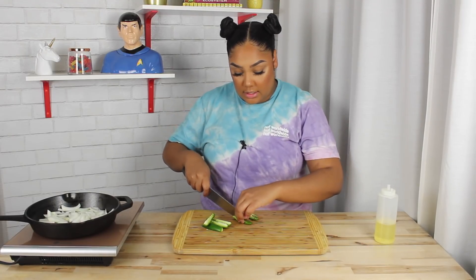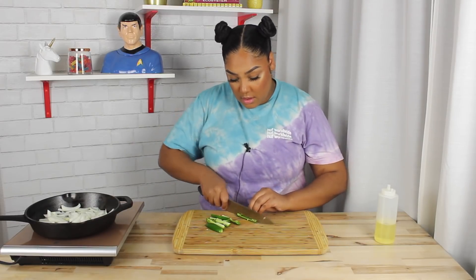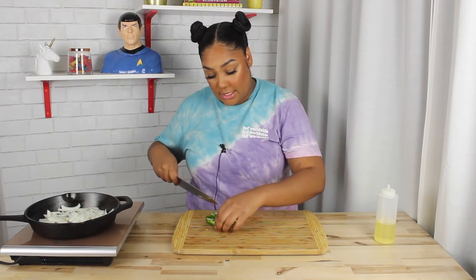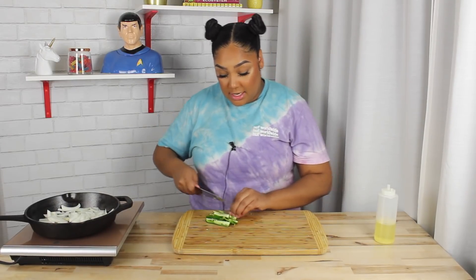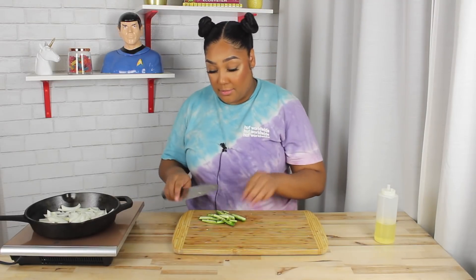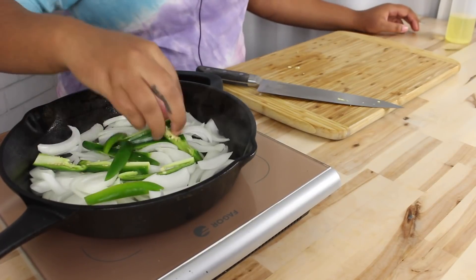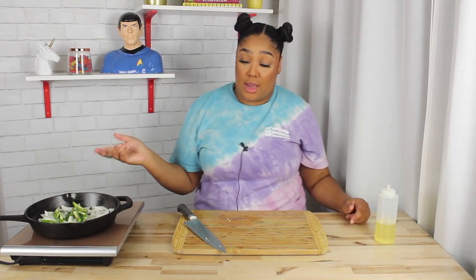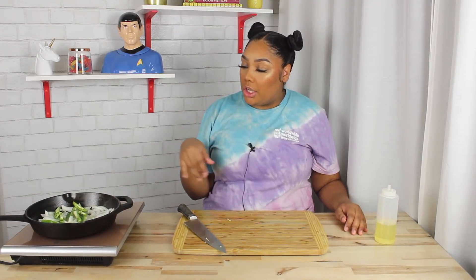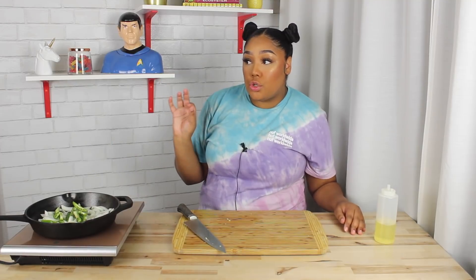If you are doing this, you obviously don't have to leave the seeds in, but I like the seeds. I'm not one of those people who takes out the seeds — sometimes for presentation, but if I'm just eating it personally, I'm not taking them out. So I'm going to sauté those, caramelize those, and once they're all caramelized and good, I'm going to come back.